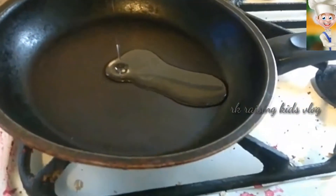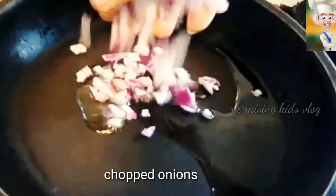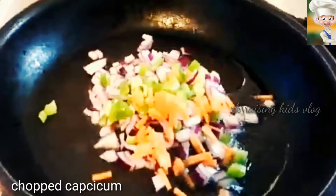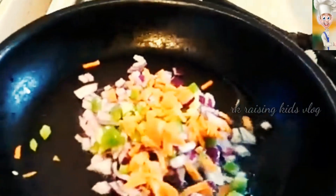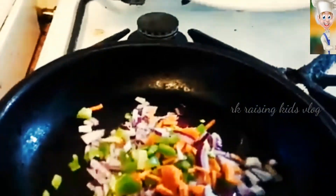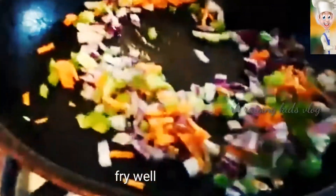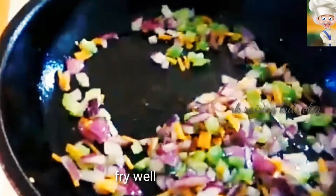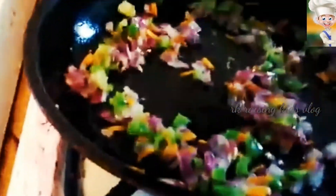And then take a pan, put oil, and then put chopped onions, chopped capsicum, and chopped carrots, and fry them well. Just check that if the onions are golden brown, that means they are fried — a little golden brown, ok.